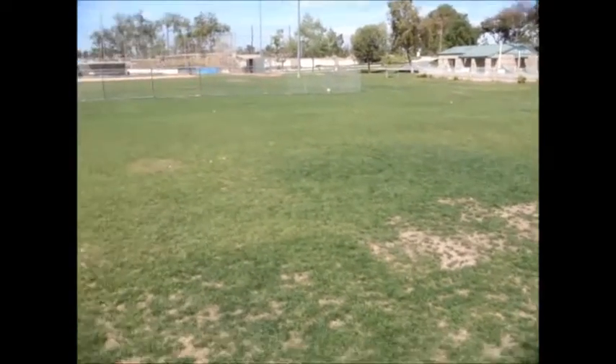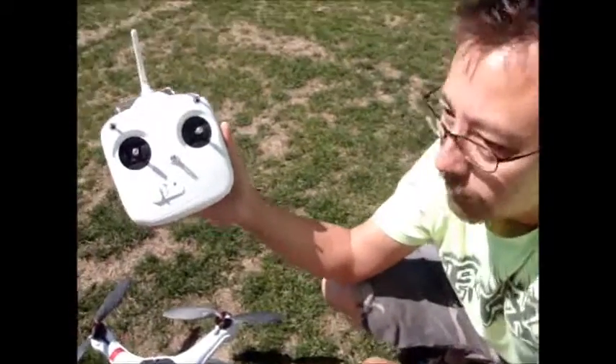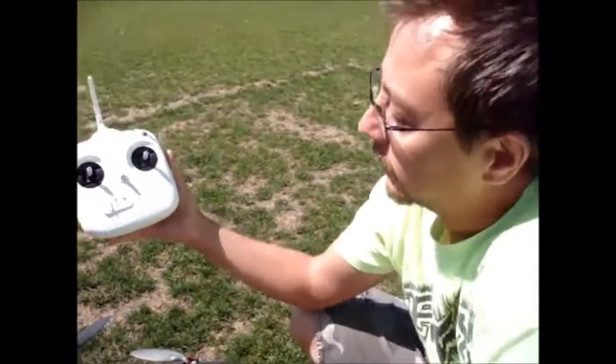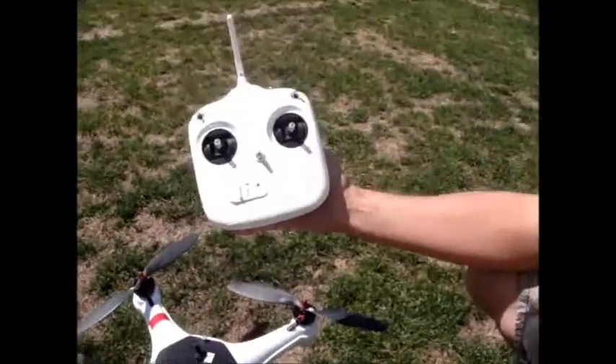We're in Lake Forest, California, at a flying field with Jeff, who is the quadcopter Mariner expert. Jeff, can you tell us about our switch positions on the DJI with our waterproof Mariner quadcopter?